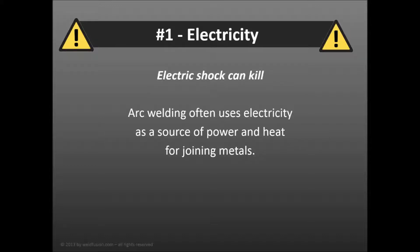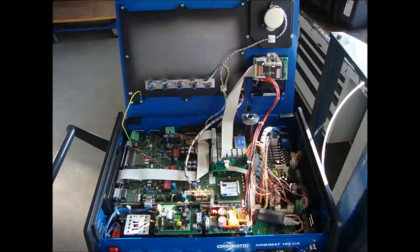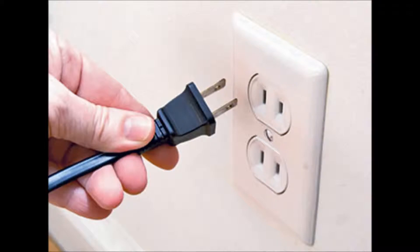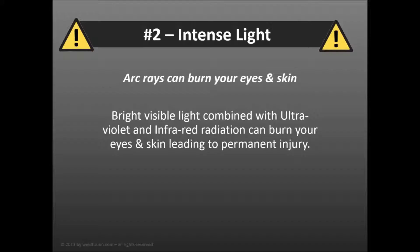Many welding processes use electricity to generate an arc which heats the metal to the appropriate temperature for welding. You should never touch a live electrode or exposed electrical parts. You should always insulate yourself from the working ground, wearing dry insulating gloves, and keep guards and covers in place. Don't forget to disconnect power before servicing equipment.